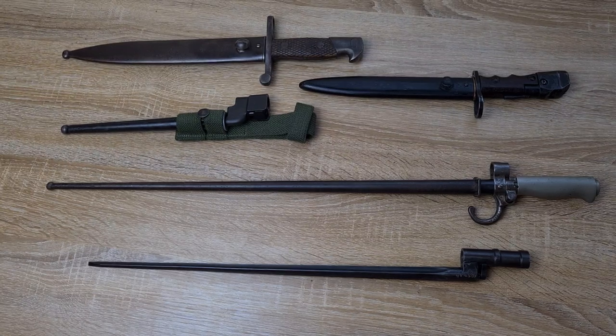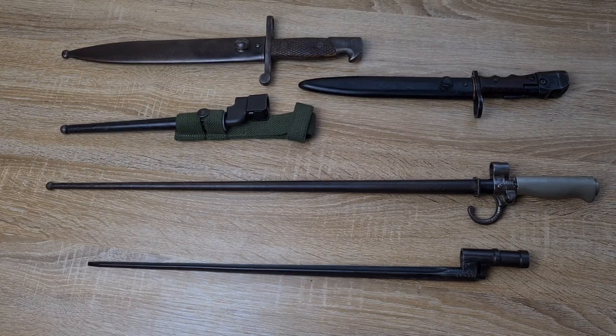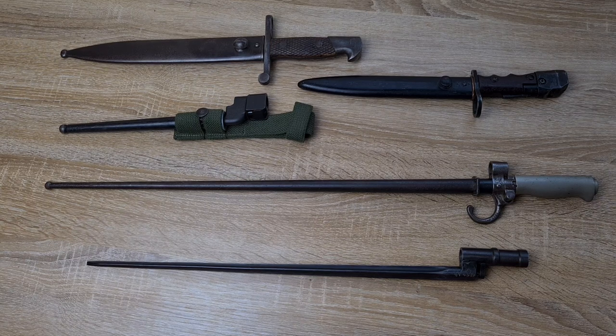Hi guys, welcome to another episode of Pointy Not Sharp. Today we're taking a look at five of the worst bayonets of the 20th century. I've graded these based on their use as a bayonet, their use as a utility tool for a soldier in the field, and I've also graded them on their logistical practicality.